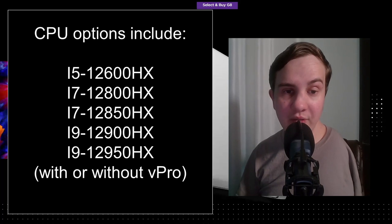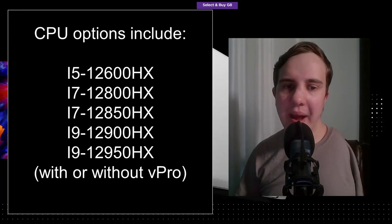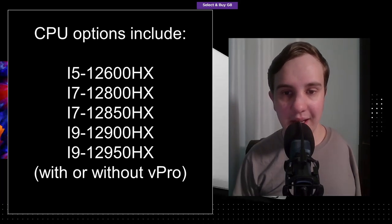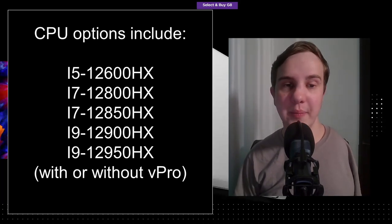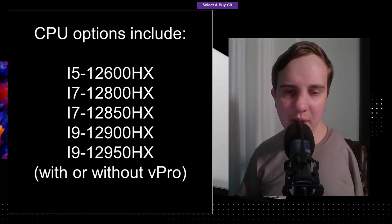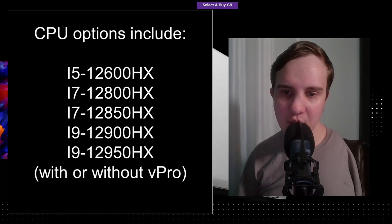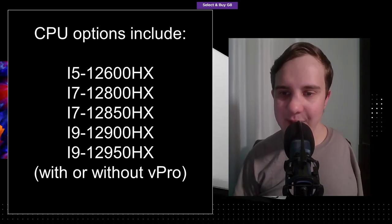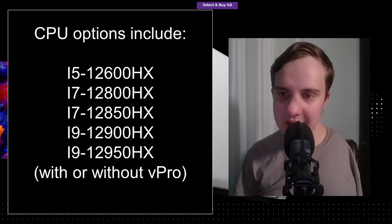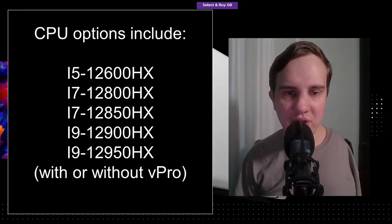The top CPU is the i9-12950HX. 'H' in Intel's naming convention stands for high performance, and 'X' basically means super high performance — extreme and unlocked. The base frequency is 1.7 GHz for E-cores and 2.3 GHz for P-cores, going up to 3.6 GHz for E-cores and 5 GHz for P-cores. There are 8 P-cores and 8 E-cores for a total of 24 threads — that's 16 cores in a laptop.